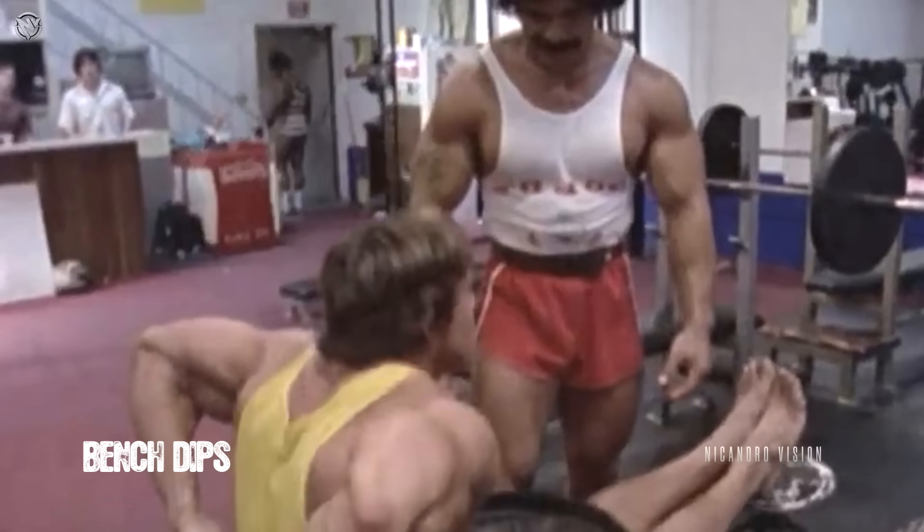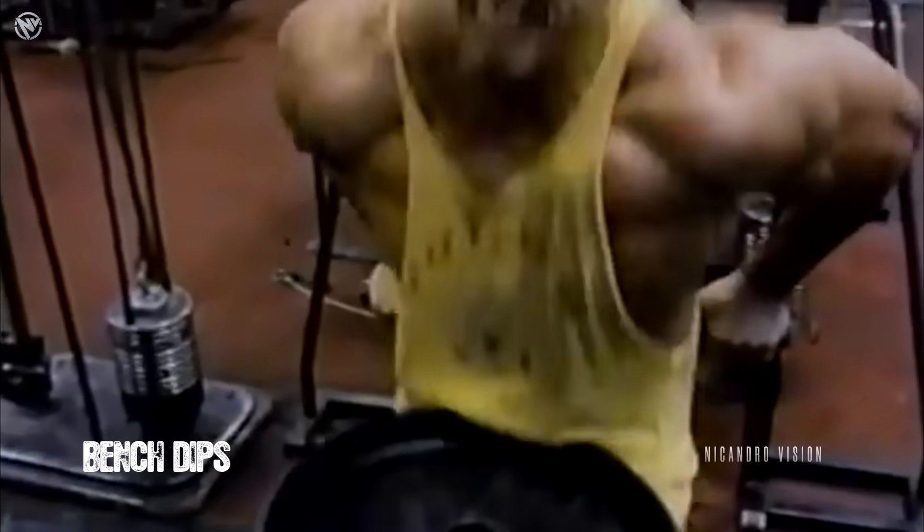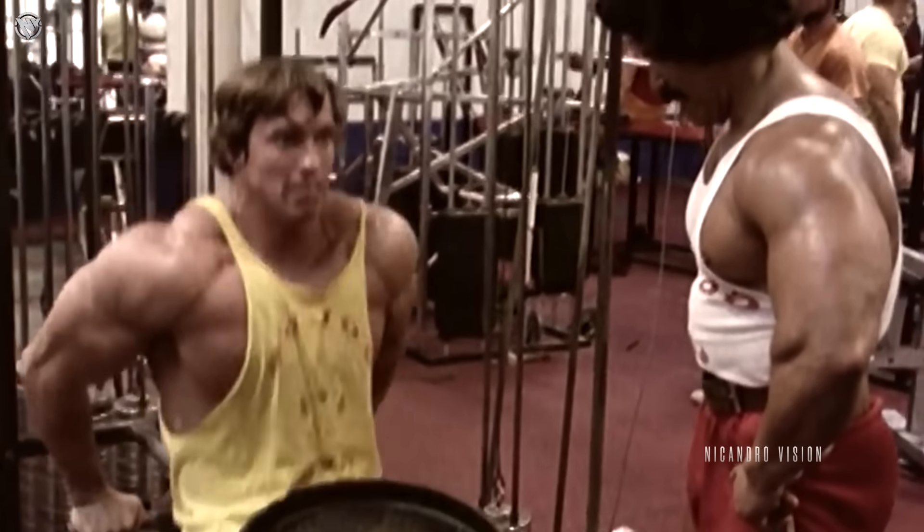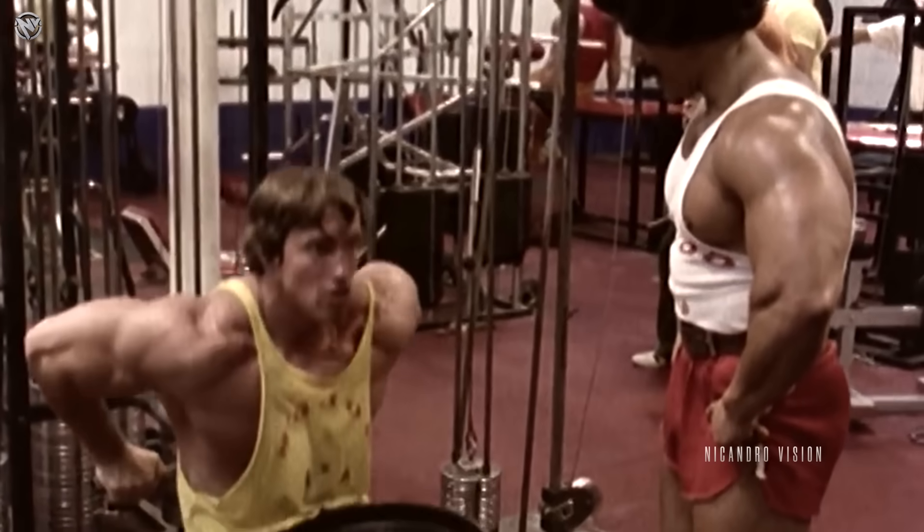The final tricep exercise — tricep bench dips. When you get stronger, you can add more weight onto your lap. Stack those plates and rep it out.